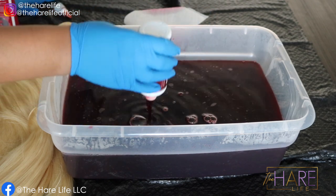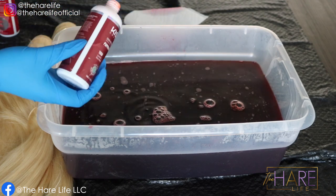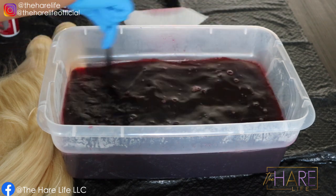The Kiss Colors adhered kind of patchy to the hair, so I ended up having to re-dye this hair twice after the initial process — a total of three times. And nobody has time for that. You want to get it done in one process and call it a day.